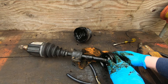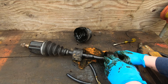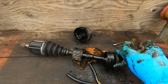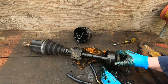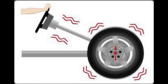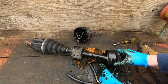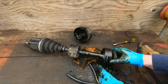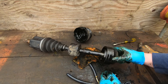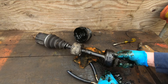A symptom of a failing CV axle is usually noise. As this is spinning fast you'll have wear in here and you'll hear a drone, or you can get vibration — you can feel vibration on one side of the vehicle. If tire balancing and things like that are eliminated from the problem and you still have the vibration, very often there's wear in these CV axles and the CV joints themselves.